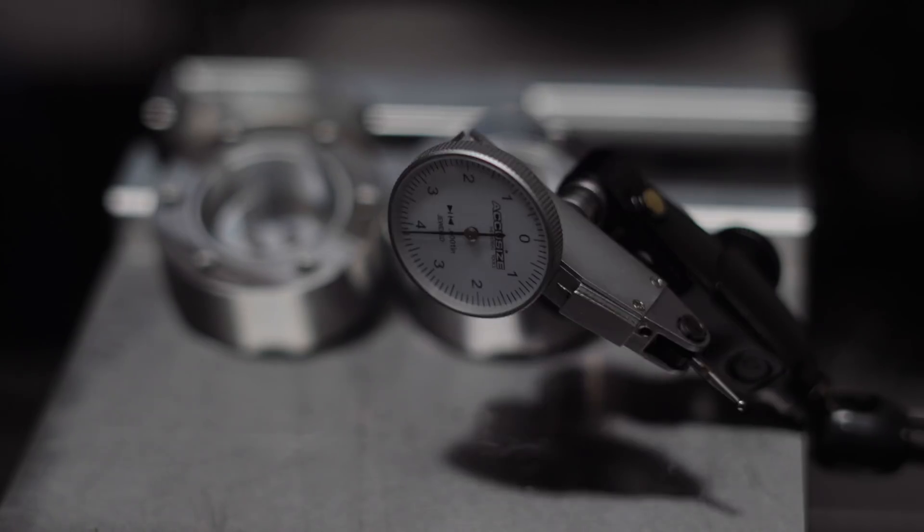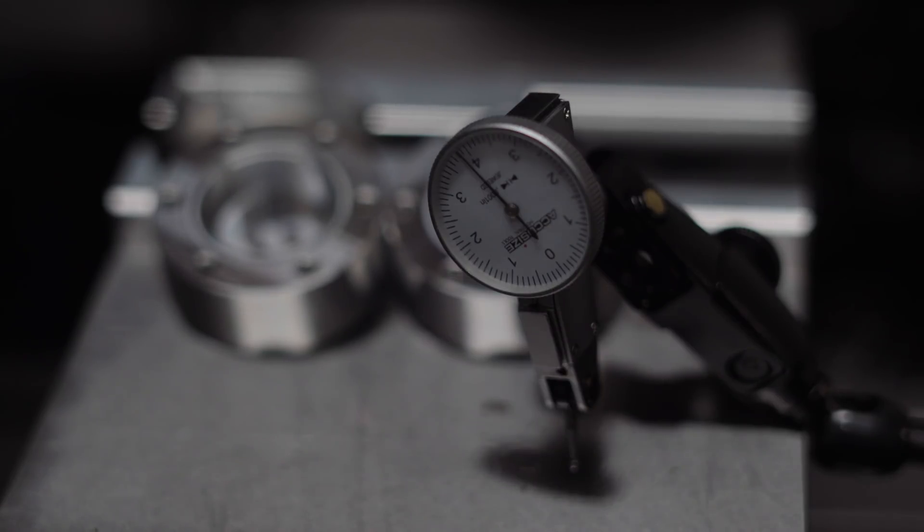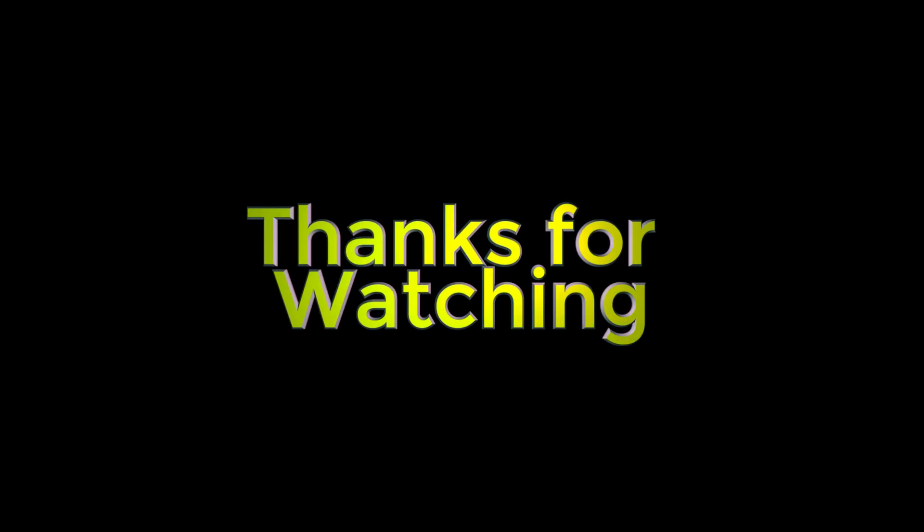If you liked what you saw, thumbs up. If you didn't, thumbs down. Either way, go ahead and hit that subscribe and notify button. Thanks for watching.